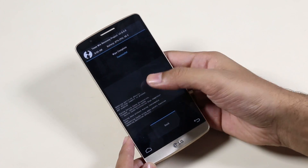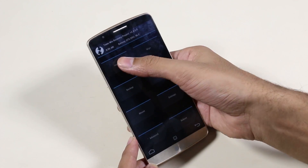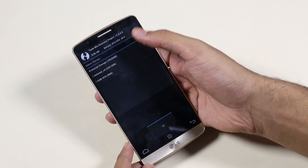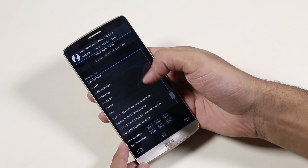Once this is done, go back and go to Install. If the ROM is on your internal memory just navigate to the ROM file, else tap here and go to external SD. Now go to the ROM file, select it, and swipe to install.